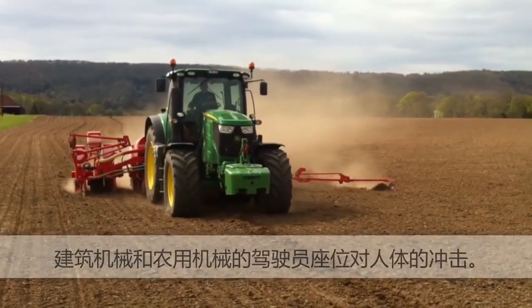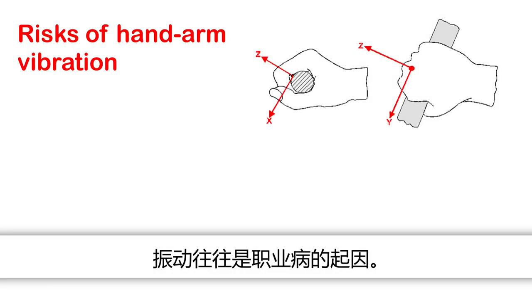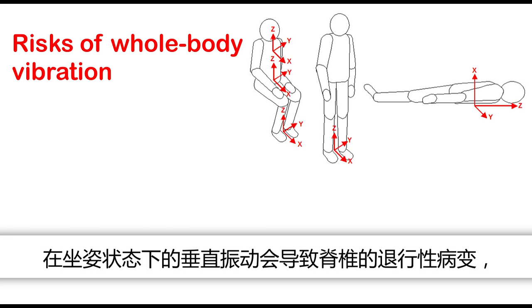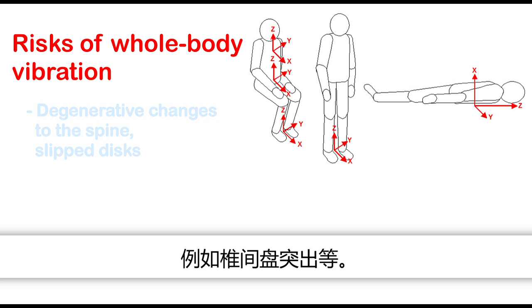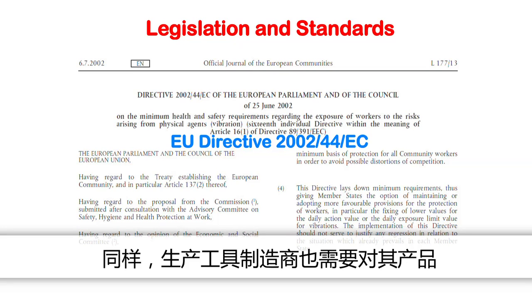Why measure human vibration? Vibration is a common cause of occupational illnesses. Vibration impacting on the hand-arm system causes degenerative changes to bones and joints, circulatory disorders and neurological diseases. Vertical vibrations in the sitting position can lead to degenerative changes to the spine such as slipped discs. Employers are obliged to monitor the effects of vibration on their employees. Similarly, manufacturers of working tools are required to measure and publicise the vibration emissions of their products.